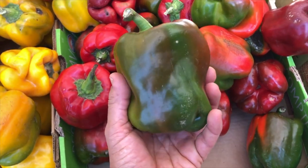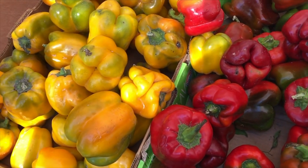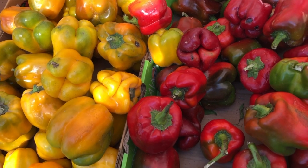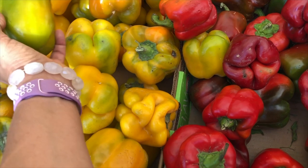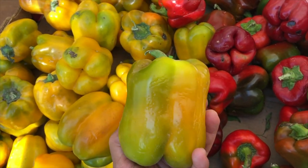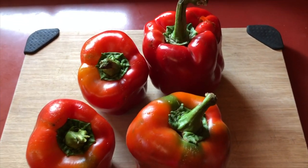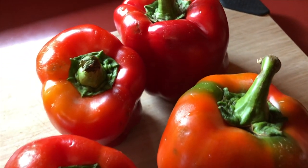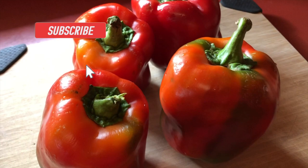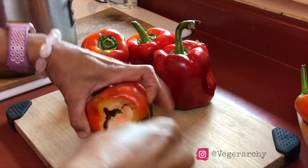I got some beautiful bell peppers at the farmers market — sadly this was the last weekend of our local farmers market, but they had some beautiful homegrown bell peppers in all different colors. I picked up a few of these red ones because I love them for stuffed bell peppers, but you can use any color you like. Before we get into the recipe, make sure you are subscribed to my channel, hit that subscribe button, and leave me a big thumbs up if you like this video!